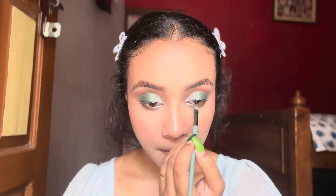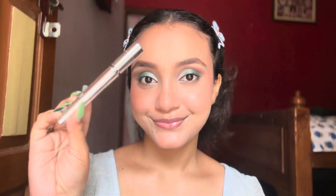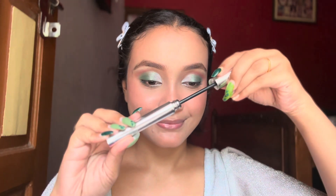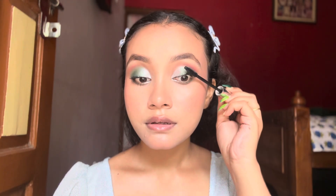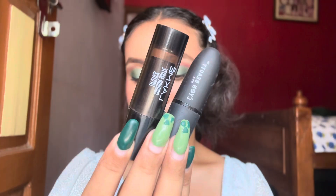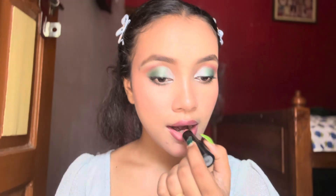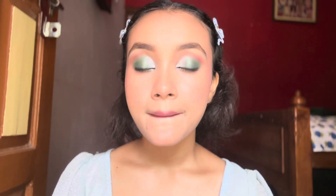Now I'm applying some mascara to complete the eye look. Last but not the least, let's apply some lipstick — and yes, this is the absolute final look.